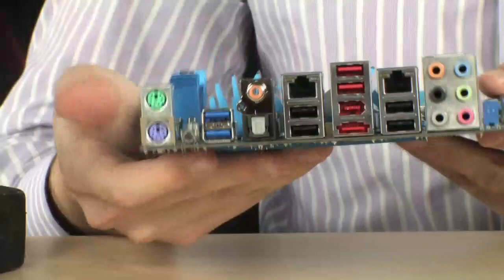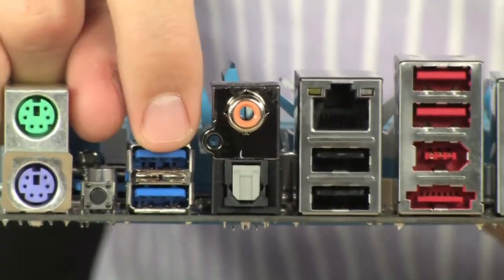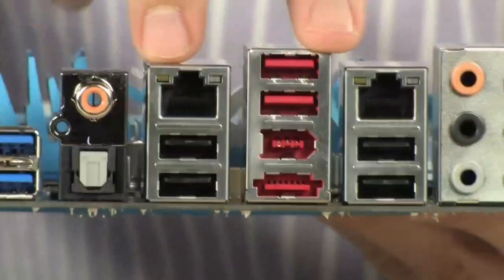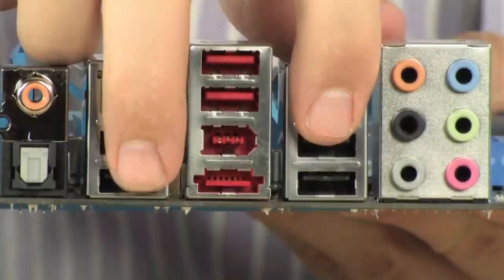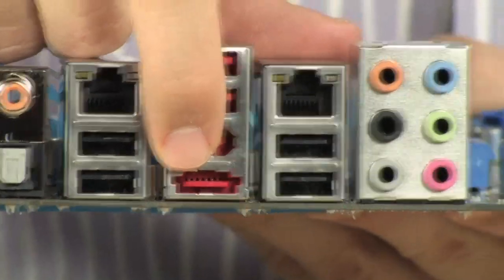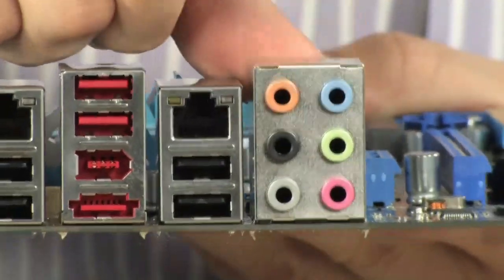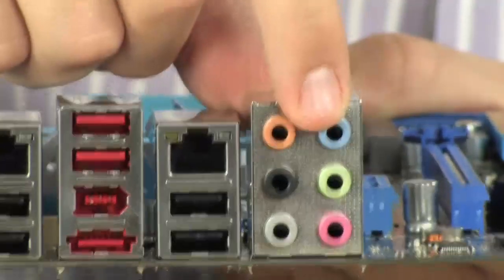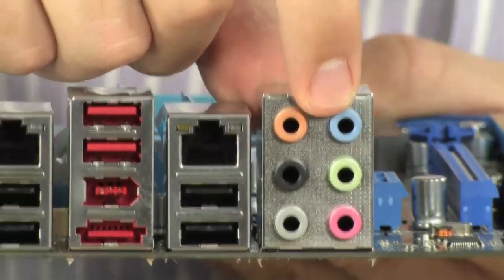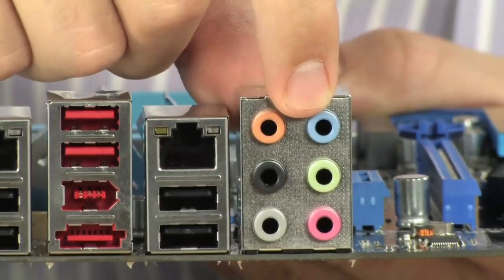Moving on to the back panel — lots of good stuff going on here. Starting from one side: PS/2 ports, clear CMOS, and two USB 3.0 ports. You have S/PDIF in both analog coaxial and digital Toslink. Dual gigabit Ethernet with teaming technology. Four USB 2.0 ports beneath them, plus another two USB 2.0 ports, a FireWire port, and a combo eSATA/USB 2.0 port. And then over here — get this — 10-channel HD audio using the VIA VT2020 chipset, which is new. It supports DTS surround sound and BD audio layer content protection. Very high-end audio; you probably don't need a sound card.